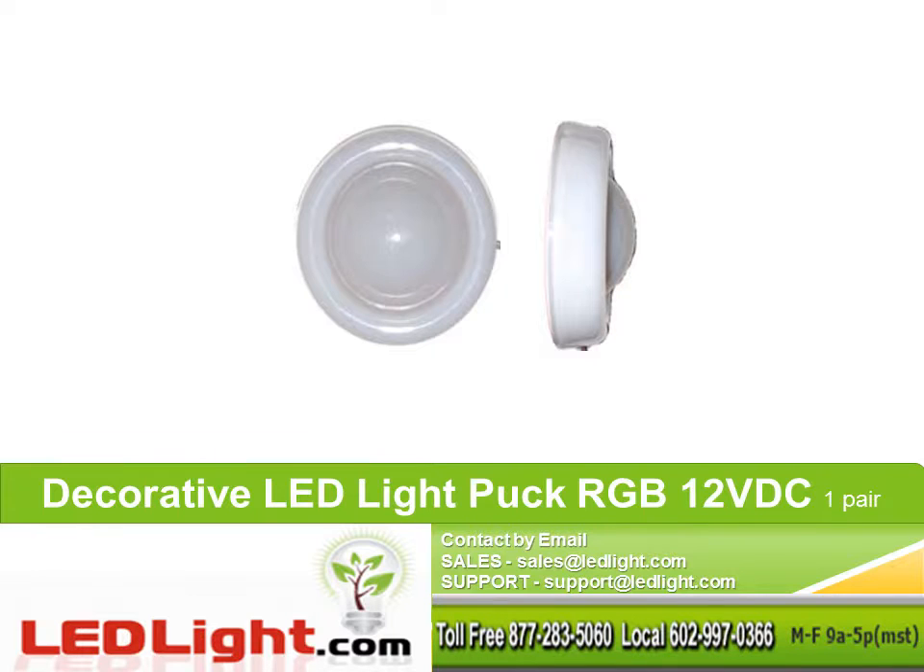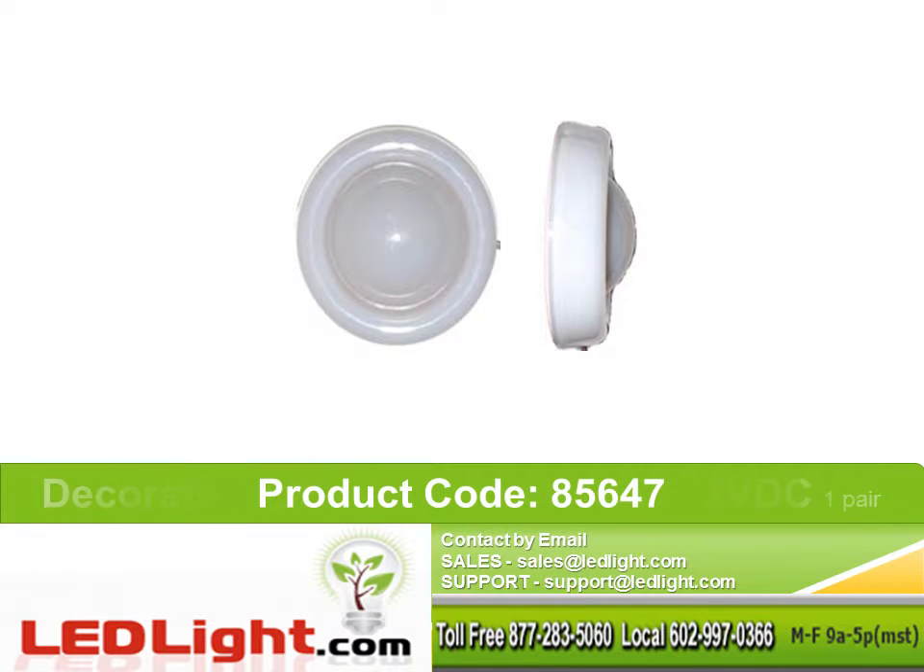Decorative LED Light Puck, RGB, 12 volts DC, 1 pair. Product code 85647.